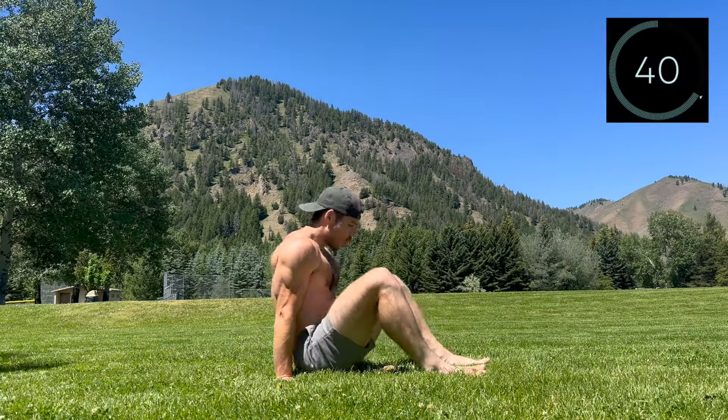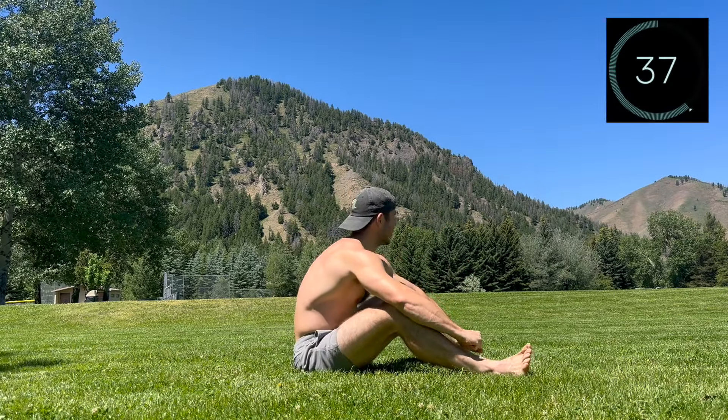Rest. We're not quite done, so show those wrists some love for the next 20 seconds.